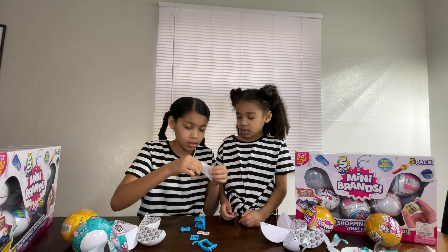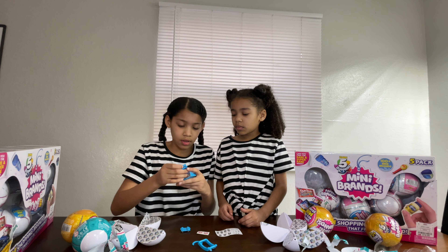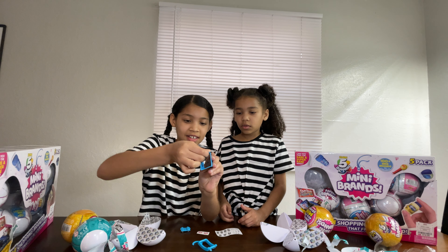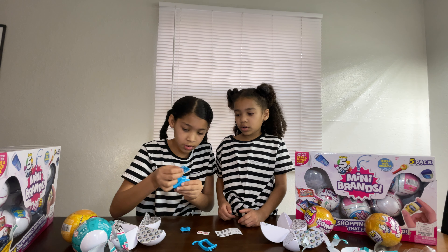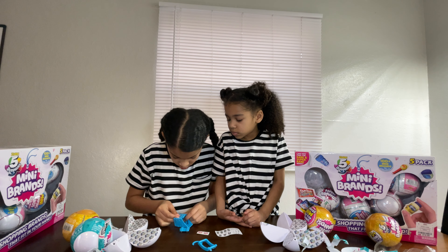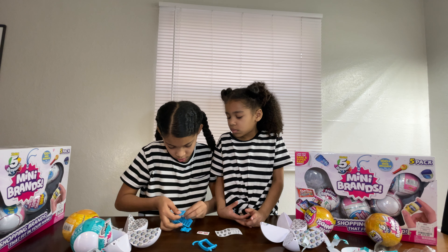This is pretty hard. It's really hard. I can't open up mine. For some reason Kirsten's is harder than mine. I finally got it up.